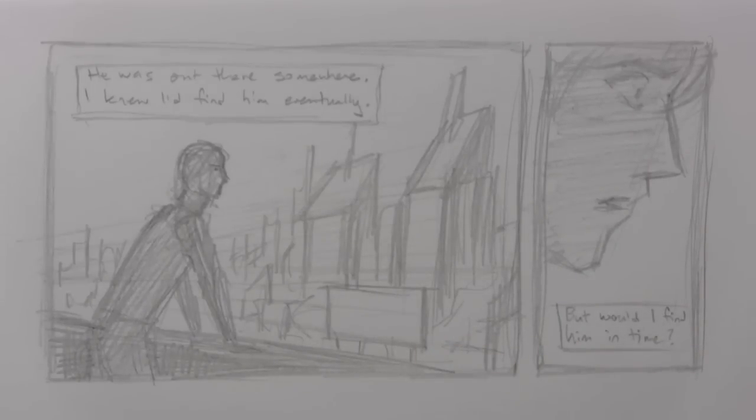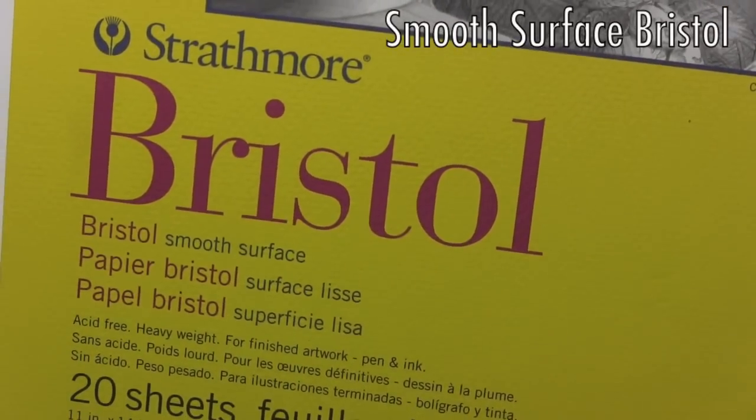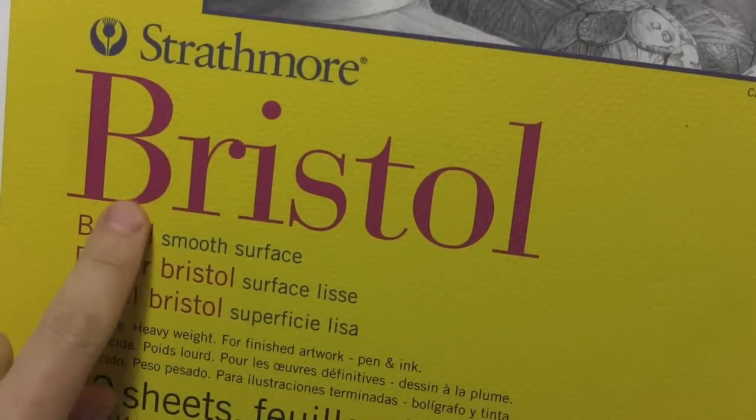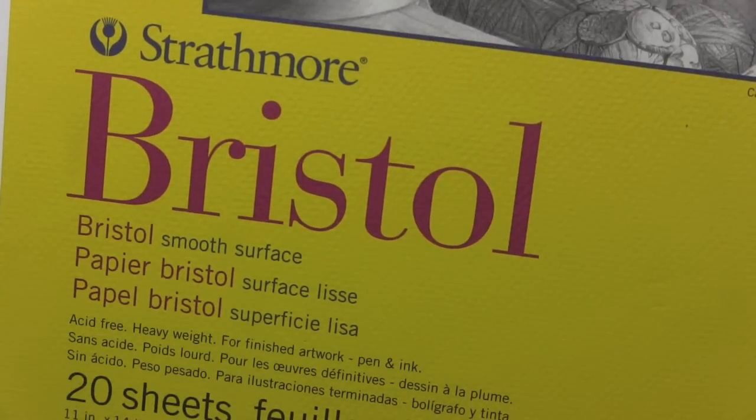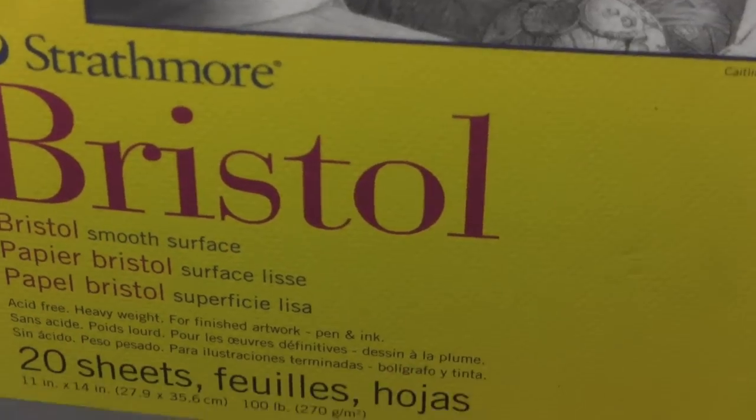That indeed is where we're headed next — we're going to move on to the final pencils. I've switched to the good paper, and to me that means Strathmore Bristol. Those of you who can't find this, don't worry — it doesn't have to be this exact same company. But see if you can find Bristol board. It's sold in pads, and it's good, strong, thick paper that will hold up to erasing and so forth. Let me start talking about how I'm going to lay out the final lines.